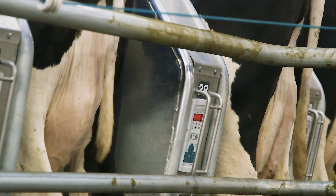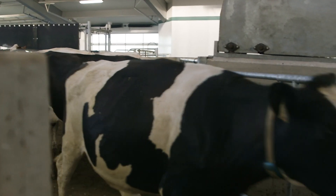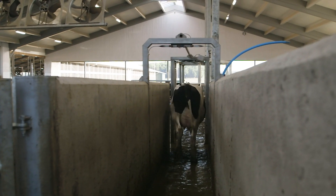We really like it. We like the simplicity of it and the consistency of it. Those were the big reasons we chose a rotary.